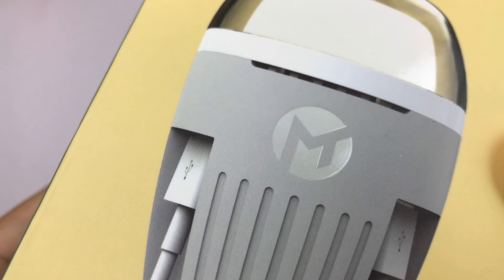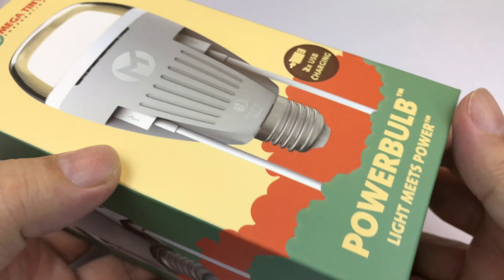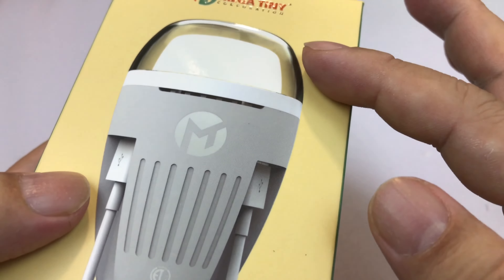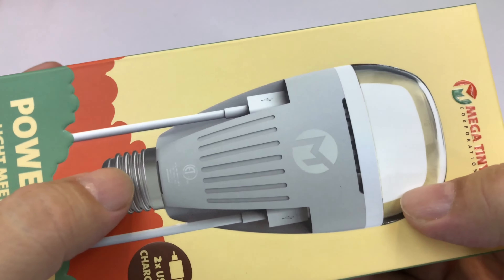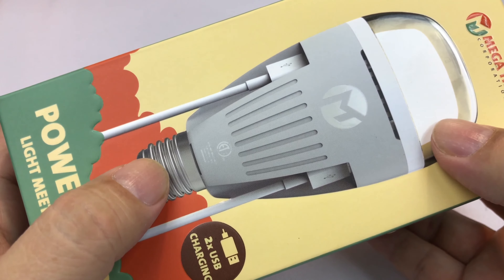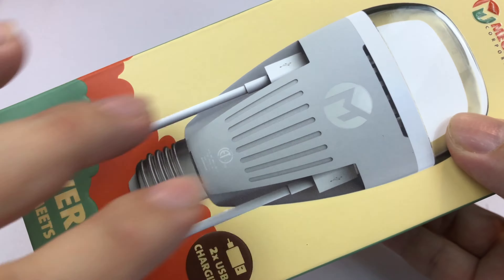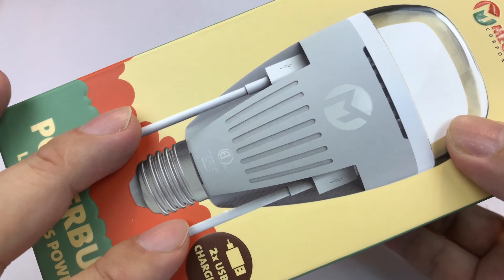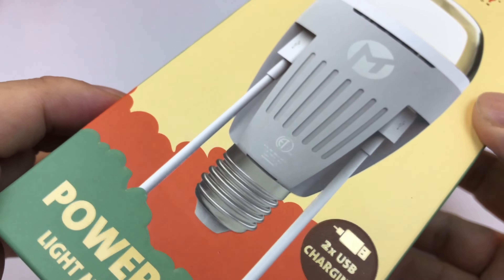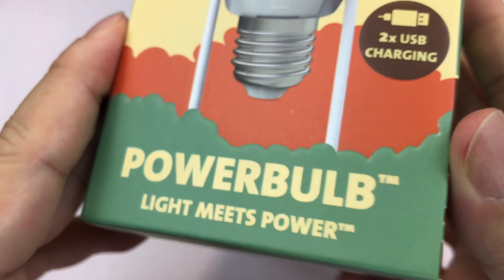It's got that cool art deco comic book label on the front. As always, their packaging is lovely — I love it. But it's an LED light bulb. It kind of looks like a giant light bulb with a standard E26/E27 base, so it screws into any light socket. But as you can see, these are not plumes of smoke — these are USB ports built into the light bulb.